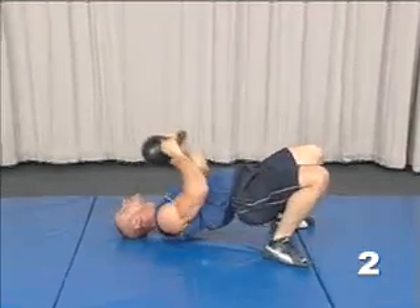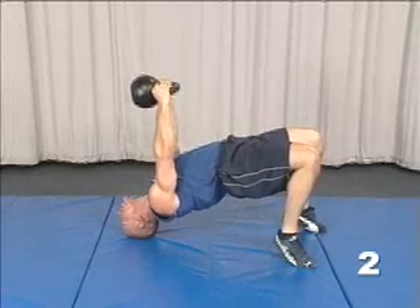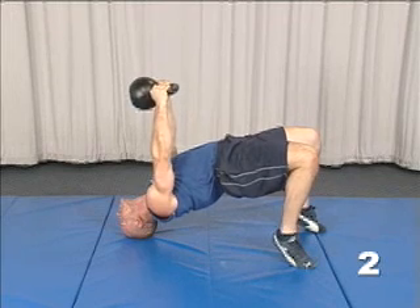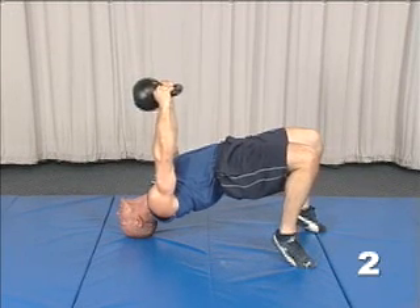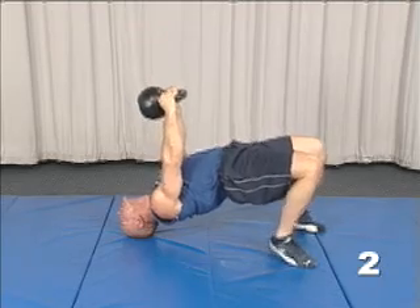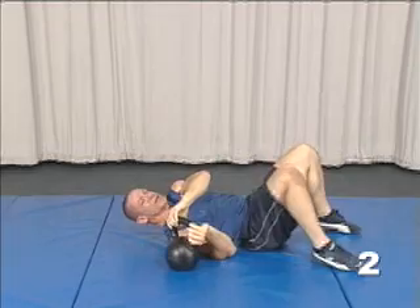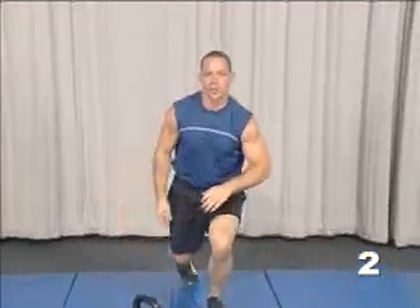From here, lift up into a bridge and hold the kettlebell up. This is something you'll hold for time — start with about 20 seconds. When you're finished, bring it down, drop your hips, and move the kettlebell to the side.